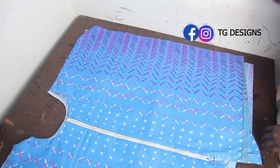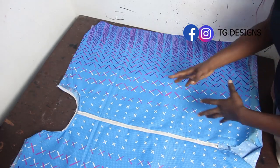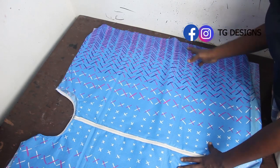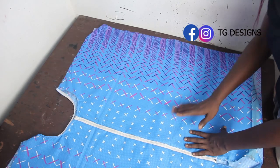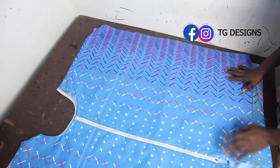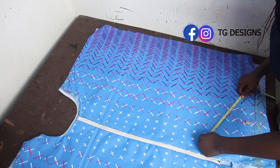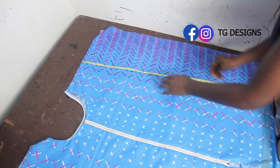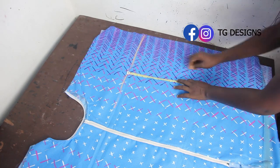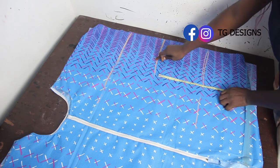The first thing to mark now is the armhole. We didn't take the armhole during cutting, so I'll mark it now. Shoulder to armhole is 9 inches. Bust to waist is 8 inches. Waist to hip is 9 inches. These distances are standard body distance calculations — I have a tutorial explaining bust-to-waist and waist-to-hip distances, and I'll link that in the description box.